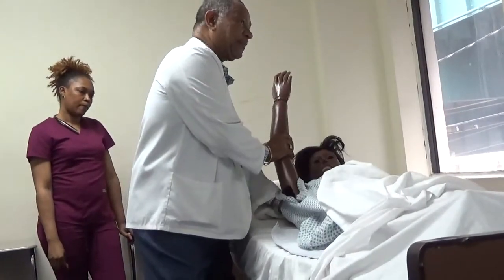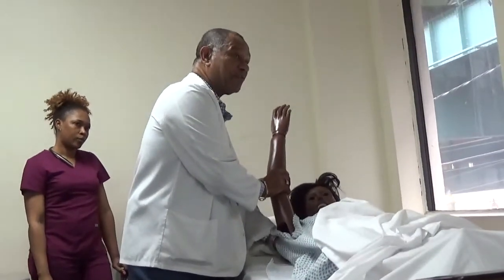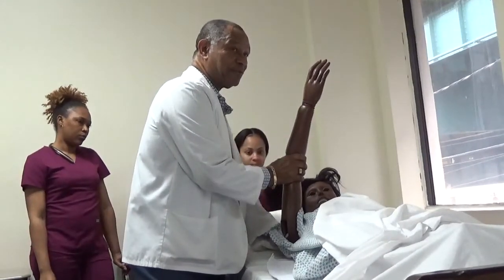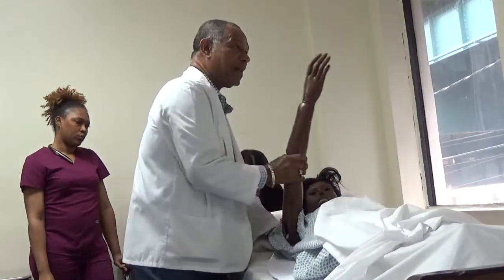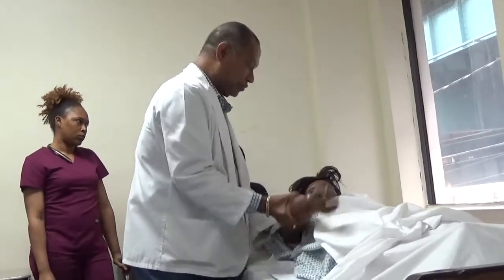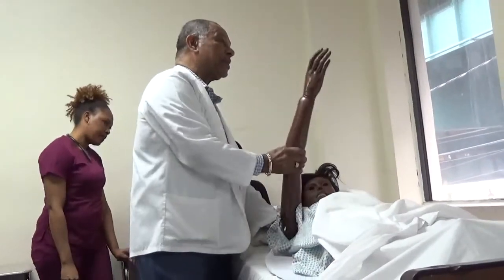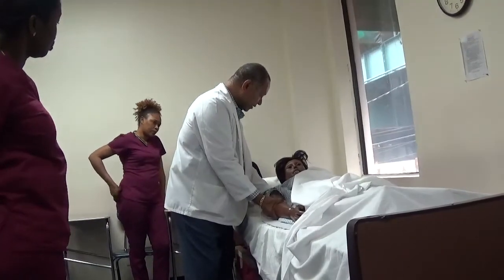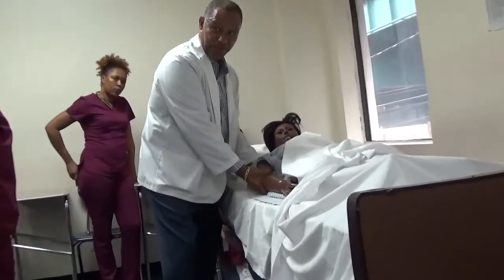Bring it up to her ear — that is the full range of motion. If you have it here, it's not the full range of motion. Up to the ear and down. One. Up to the ear and down. Two. Support the shoulder and the elbow — this is the third one. Are you in pain? Any discomfort? No. I just did flexion and extension.